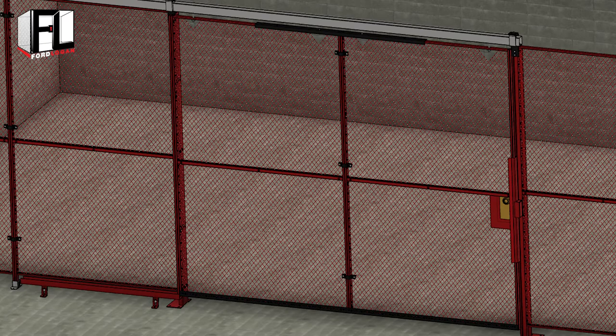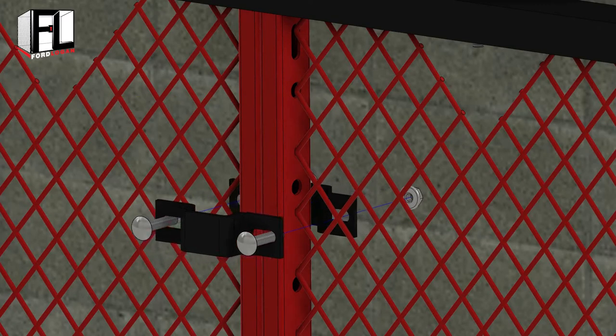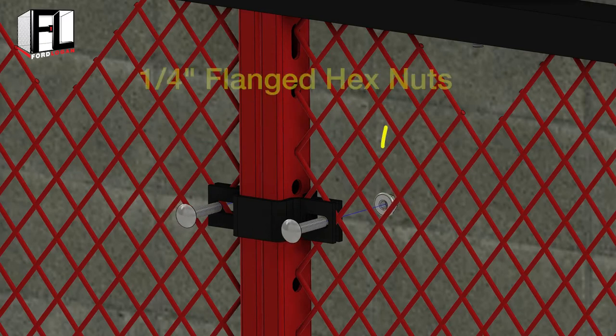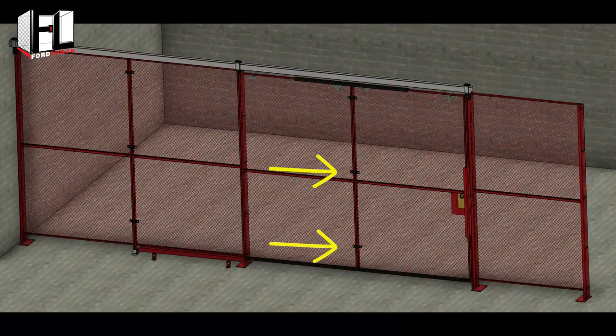Begin by standing the wire panels vertically together and bolt two kernel clamps towards the top, one on each side of the panel as shown. Insert two quarter inch by one and a quarter inch carriage bolts into the secured side of the cage, then secure with two quarter inch flanged hex nuts. Repeat this process in the middle of the panels and then towards the bottom.